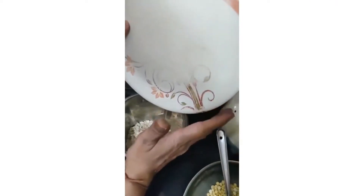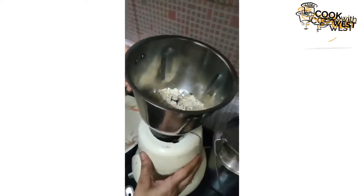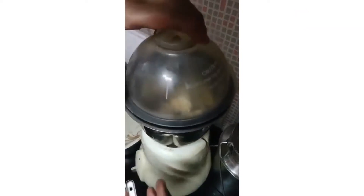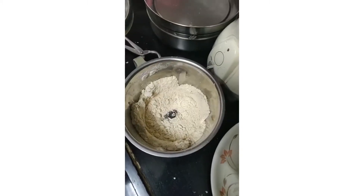Now we will be adding oats and Dahlia into the mixer and we will be mixing it for at least a minute. It seems perfect.